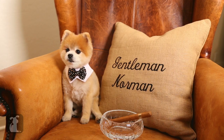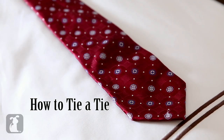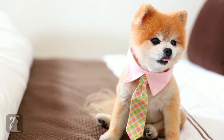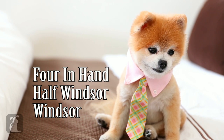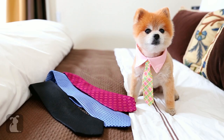Hello. I'm Gentleman Norman. Good day. Let's tie a tie, shall we? Today we're going to learn three knots: the four in hand, the half Windsor, and the Windsor. Pick out your favorite tie and let's get going.